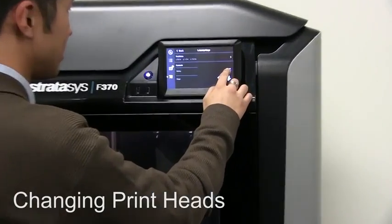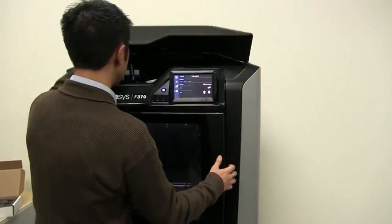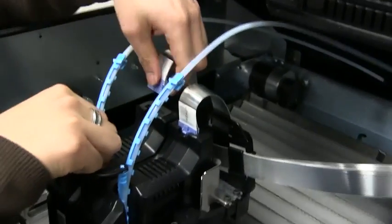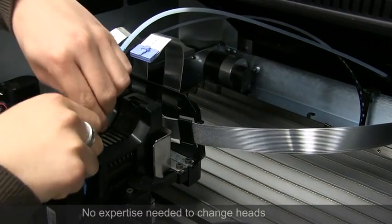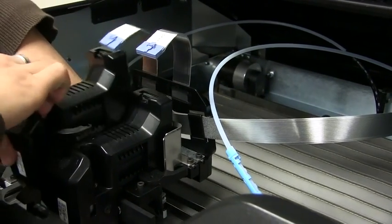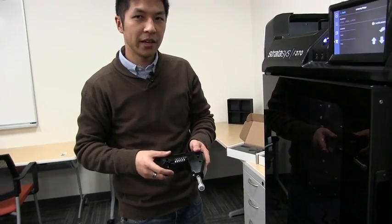To change the heads, I can access the gantry controls from the gantry and stage menu. In order to access the gantry area, I first have to open the door before I can access the heads. We have our standard model head and our standard support head. To release those, I remove the electrical and data connection, then remove the filament tubes, release the lever, and the head comes off. This standard module can be used with three materials: ABS, ASA, and PC-ABS.